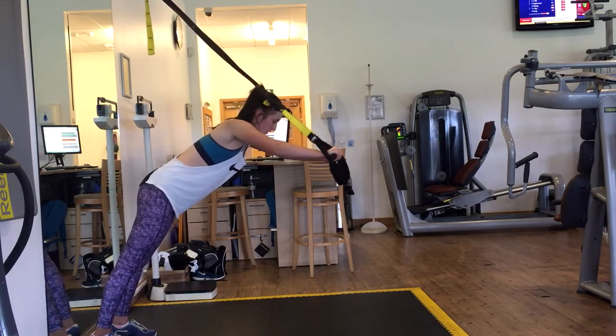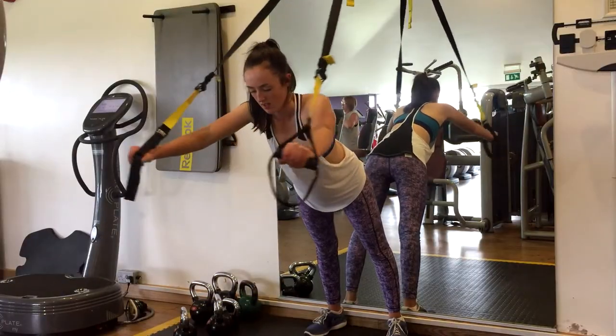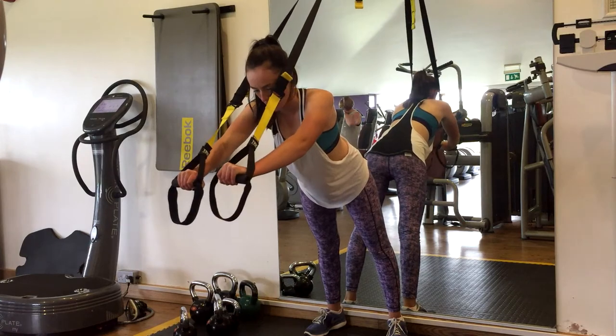When you start doing the circles leaning forward, do not go too wide at the start or you may tear your shoulder muscles.